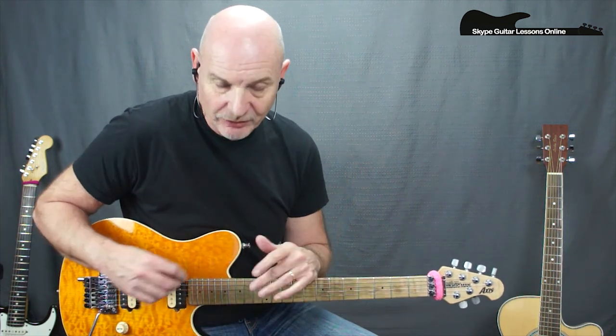Let's look at the chorus section. There's quite a bit of movement going on here. I'll just play it through and then I'll break it down for you.